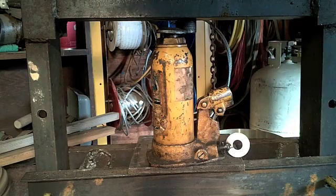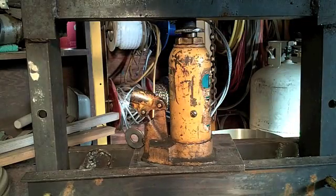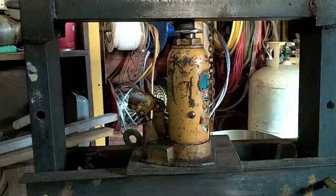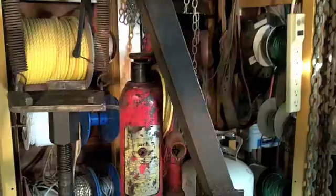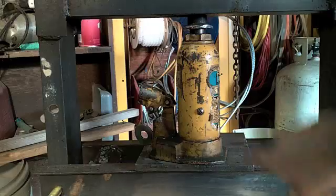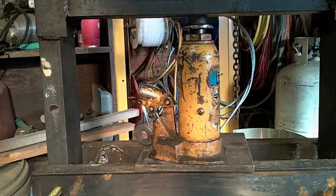First step is to drain the jack. Each jack is different, but as you can see, normally they will have an oil fill level. There's a red one up here, a very similar thing. So first off, I've got to pull that and drain it into a clean container so that I can reuse it.